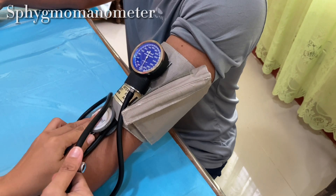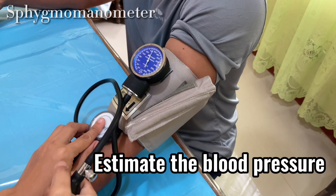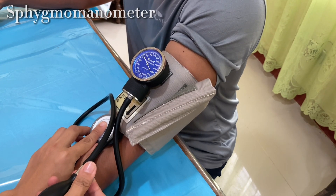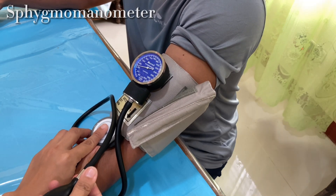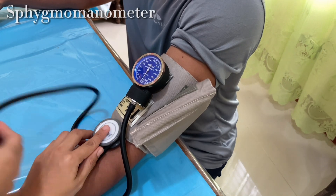Rapidly inflate the cuff until the radial pulse disappears. Note this pressure on the manometer and add 30 mmHg. Deflate the cuff promptly and completely and wait 15 to 30 seconds. Using the sum of subsequent inflations prevents discomfort from unnecessarily high cuff pressures.